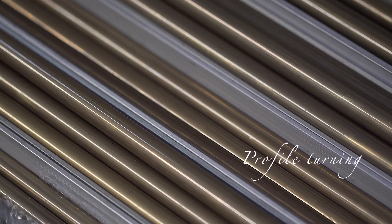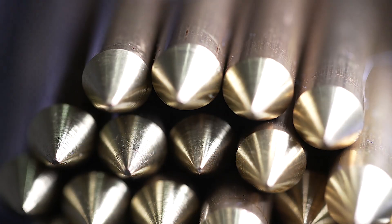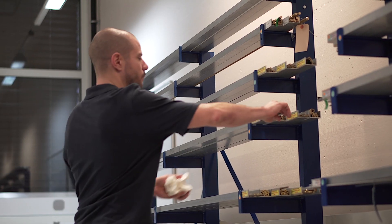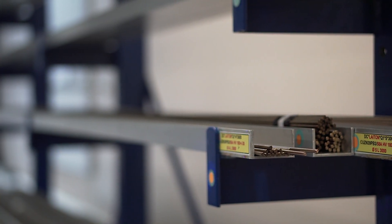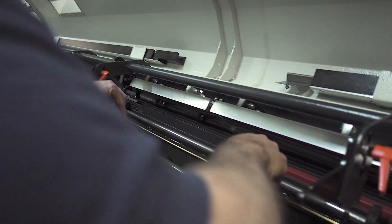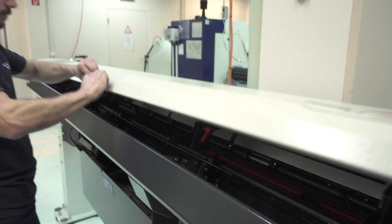The Profile Turning Workshop traditionally creates hinges, axes, and screws. It is responsible for iconic components such as the City Rollers in the Recital 18 Shooting Star and the 365.25 Cam in the Recital 20 Astero.